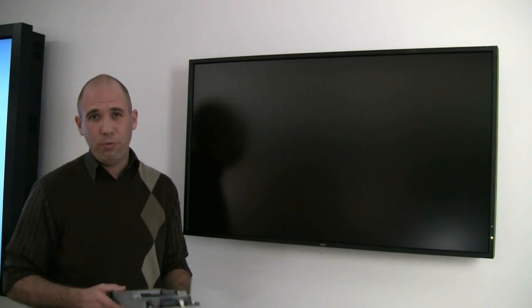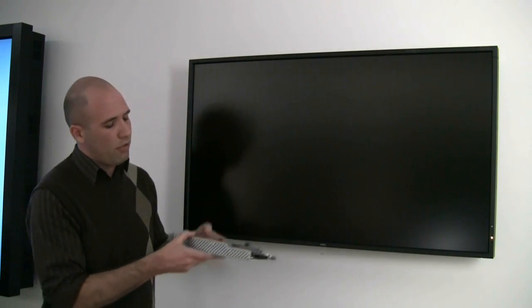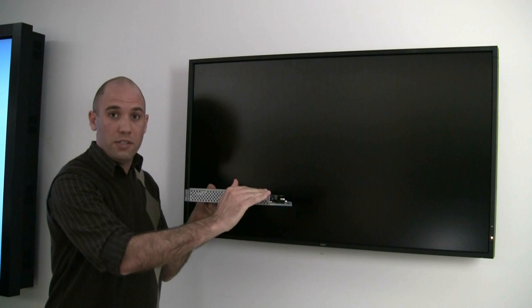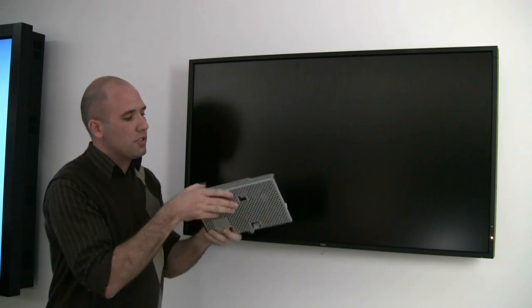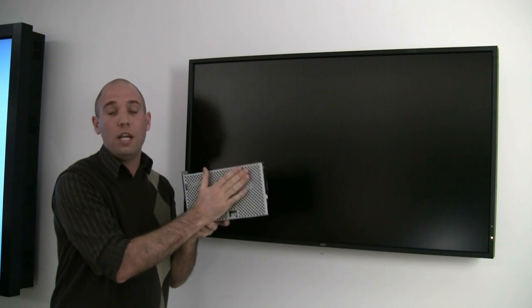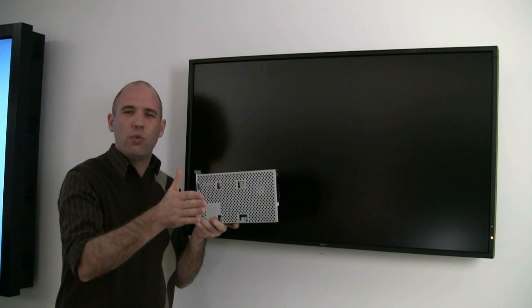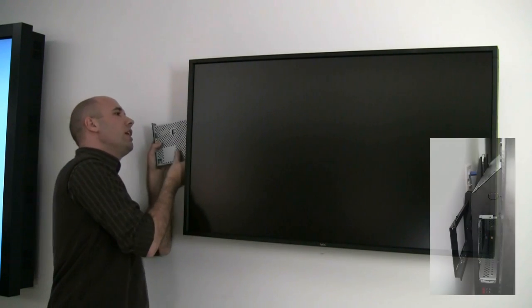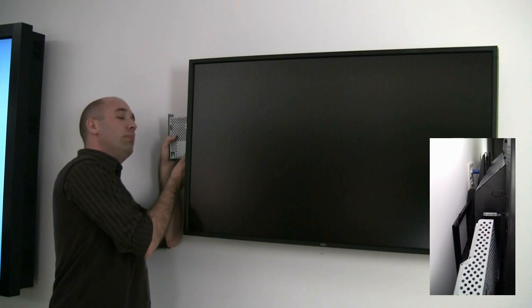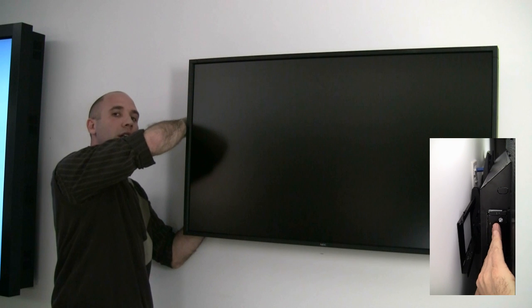Now that you've removed the option slot cover, you're ready to begin installing your single board computer. I want to show you the form factor of the unit itself. You'll notice there is a slight groove on one side of the option slot and a flat side. The device only goes in one way correctly — with the flat side facing the front of the display. Take your option slot card, position it, and insert it gently into the display until you hear a click.